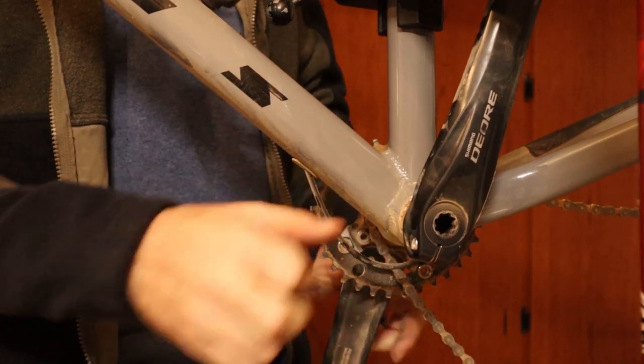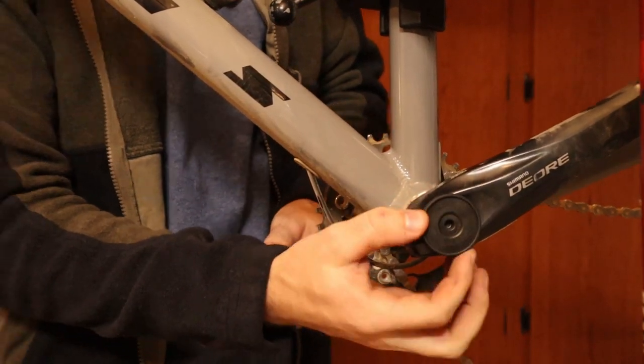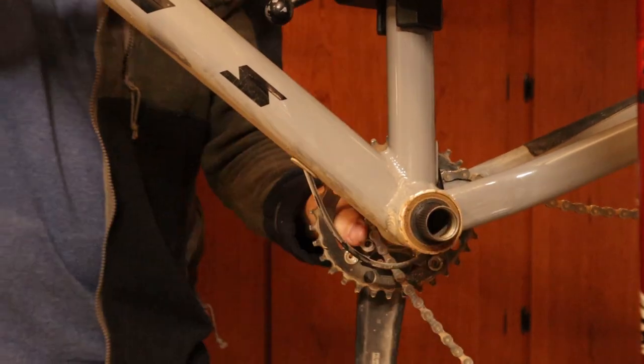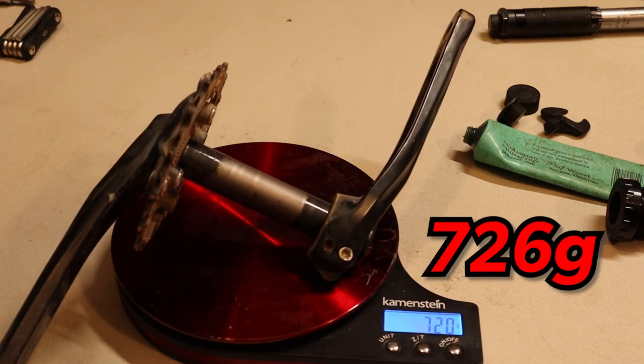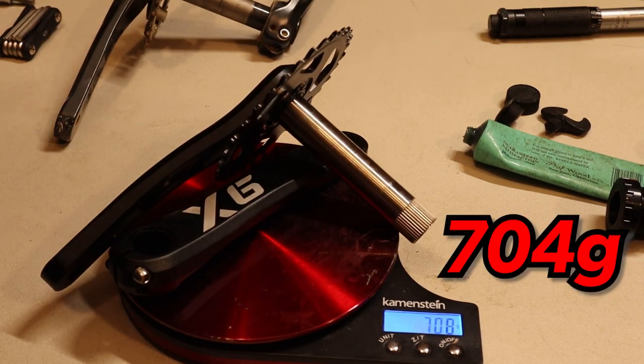I actually picked up this Shimano Dior 3x crankset back in 2017 for $60 off eBay. I was going to use it for a sprint bike but never got around to it. I did have to buy a 96 BCD chainring for $16, so in total that's $76 for the Shimano setup. It looks like I'm going to be shaving about 20 grams off using the X6 crankset, which isn't really much, but it was nearly $30 cheaper.